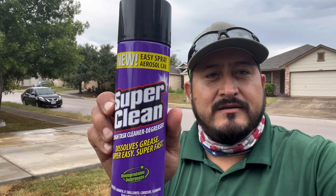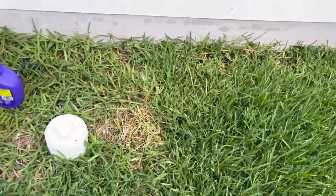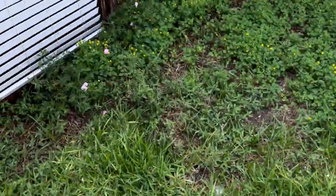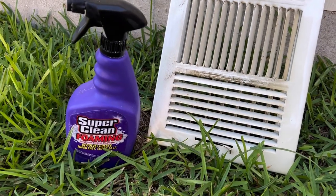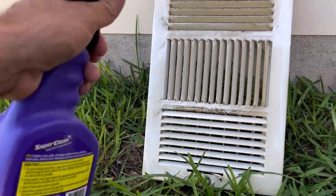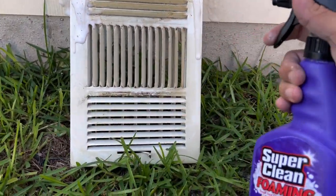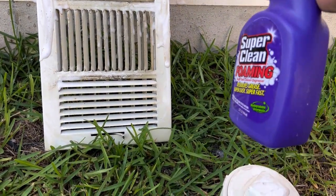Today guys, I want to share something with you — my experience with Super Clean. Why Super Clean? I've been trying so many different products that I can show you guys right now, especially products from the big box stores and auto parts stores. You can find these at the auto parts store. I made this purchase at O'Reilly's Auto Parts. The first time I bought a huge gallon for like 13 dollars back in 2019, before pandemic time.